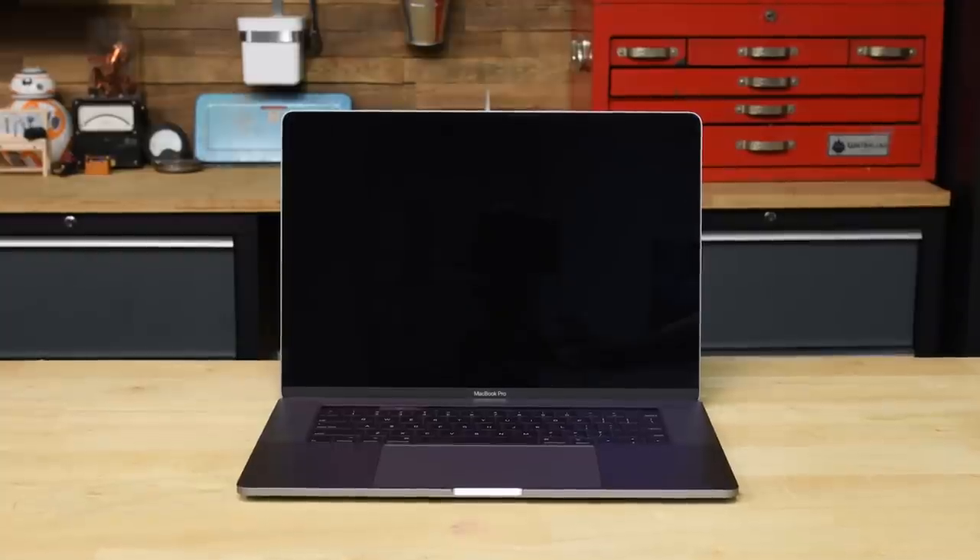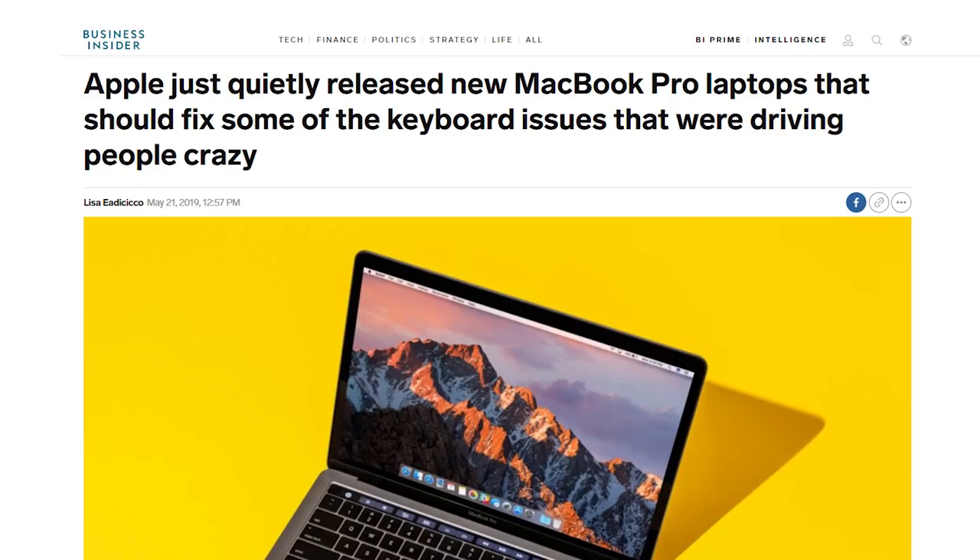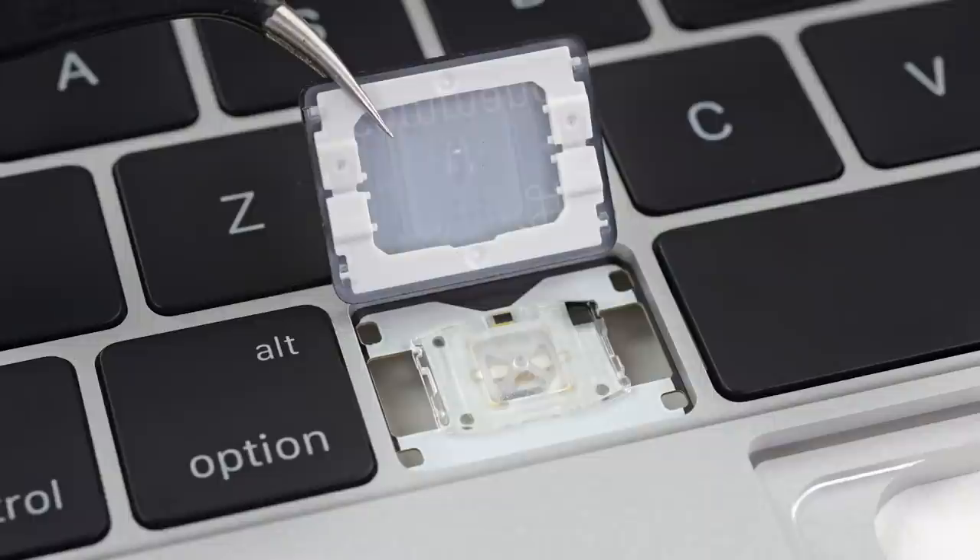Maybe the fourth time's the charm? This week, Apple released a new crop of MacBook Pros that they claim address the keyboard problems that have plagued MacBook Pros since the introduction of the butterfly keyboard in 2015 with the redesigned MacBook.